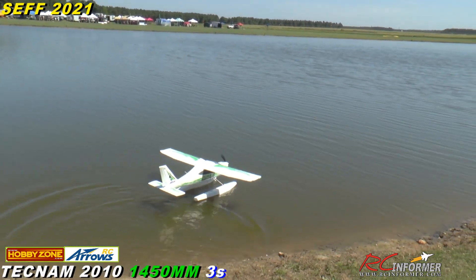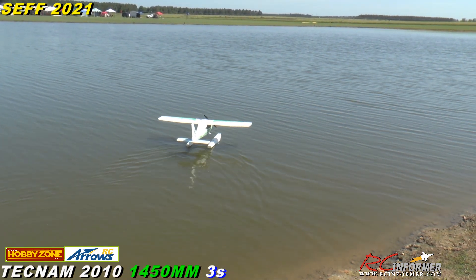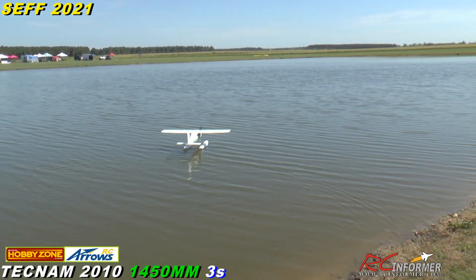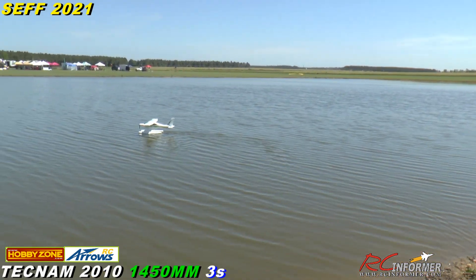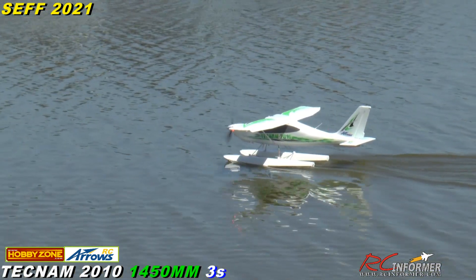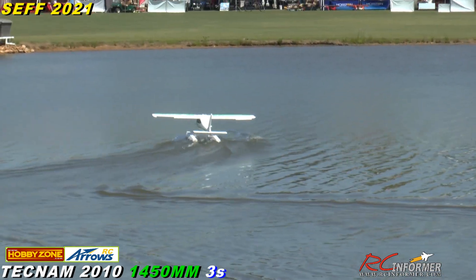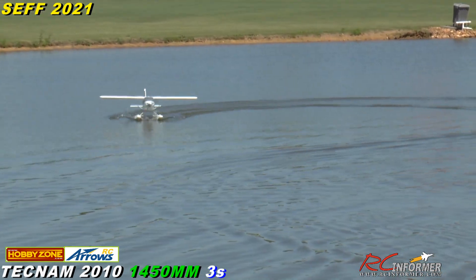There we go. First float flight — I don't know what it's going to do. Wind's from the right it looks like. Actually looking at the flags and the water ripples heading our way. Let's see how it taxis out there. Just driving it around a little — that's driving nicely. Good rudder authority. Turns great. All right, here we go, let's turn it around and take it off.